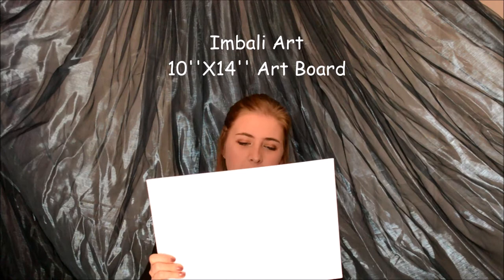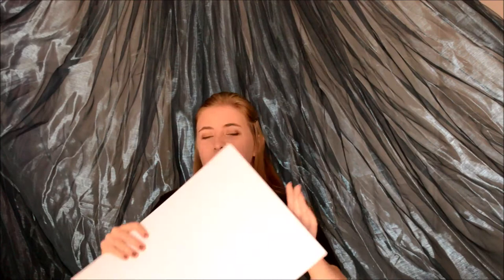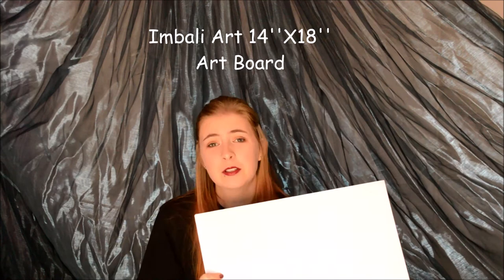Then I just got two regular canvases that I haven't used yet — as you can see they're still wrapped. This is a 10 by 14 inch Bali Art pure cotton acrylic prime surface, suitable for all mediums. I prefer these because with a regular canvas I tend to not feel as much support on the front, so when you're painting it feels like it's constantly bending inwards and it just irritates me. And then I got this 14 by 18 inch pure cotton Bali Art canvas as well. I'm planning to do some things with these and I will definitely show you guys.